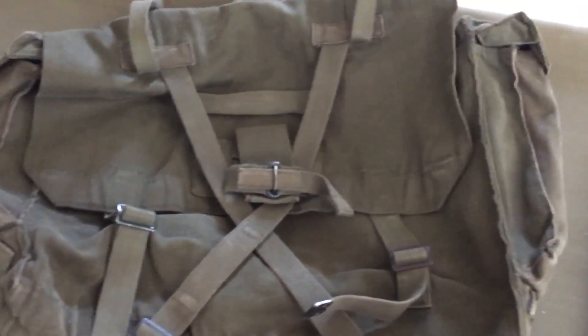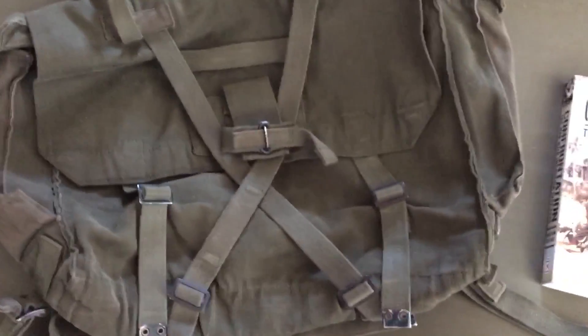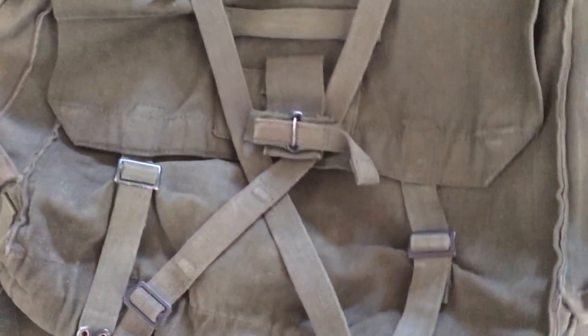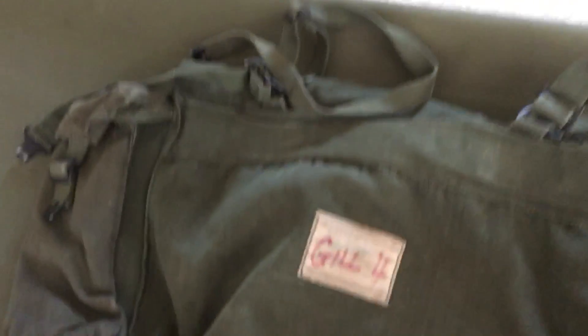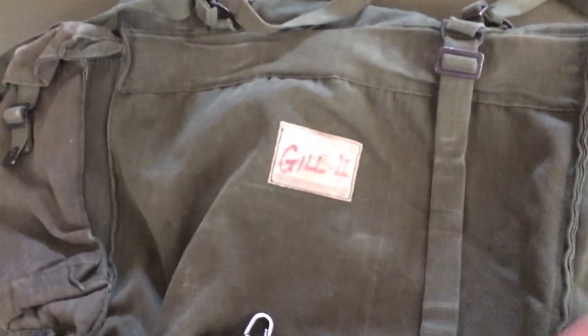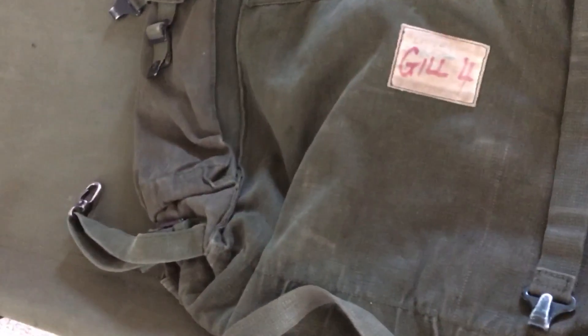So this is a 1958 pattern large pack. The British kind of named their stuff after years. The Malayan Emergency was basically all 44 pattern stuff, and you can mix and match 44 pattern with the Confrontation. I got this for 15 bucks from a surplus store, which really isn't bad considering most British stuff, especially clothing, will be quite expensive since it's imported.